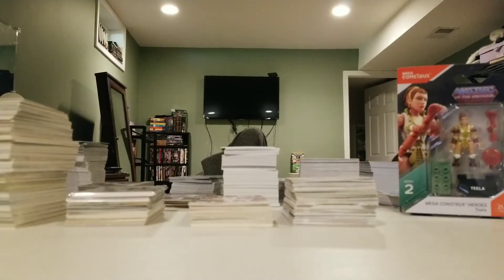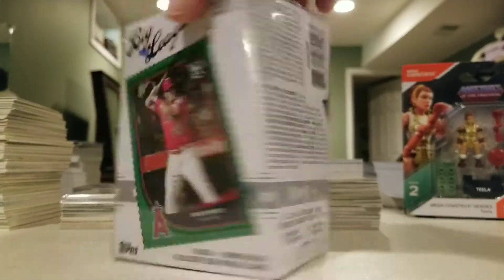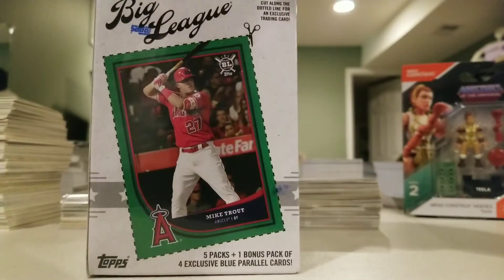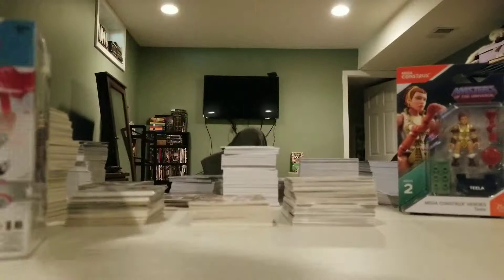Hey, what's up, tubers? How y'all doing today? I got a couple different things — probably going to do a couple videos. I have a box of Big League baseball blaster box with the Mike Trout cutoff on the back. Going to do a review on those. Picked up a couple other things also while I was at Walmart.